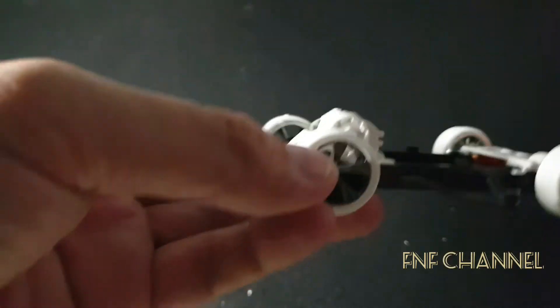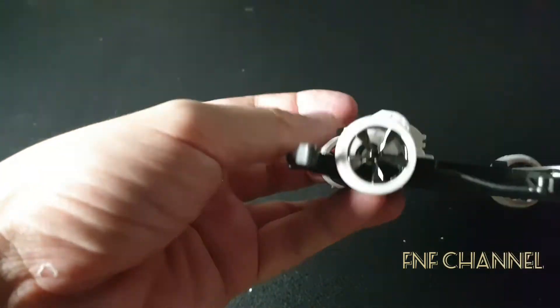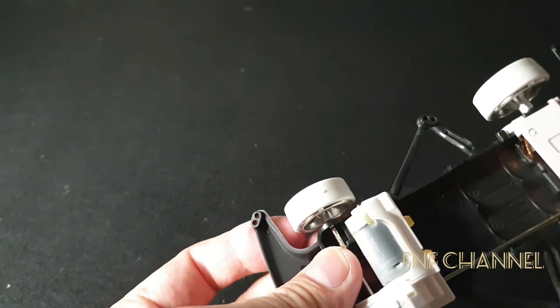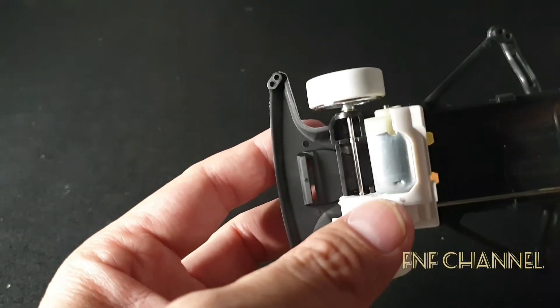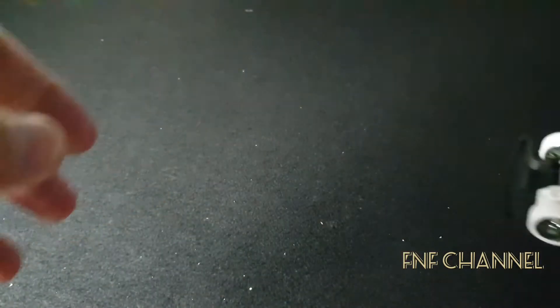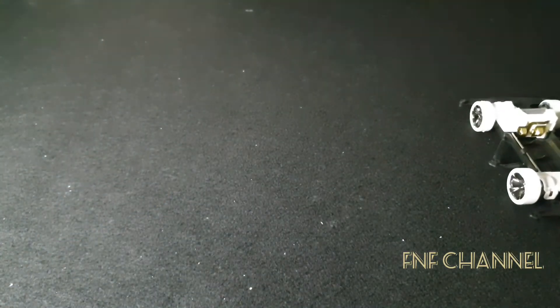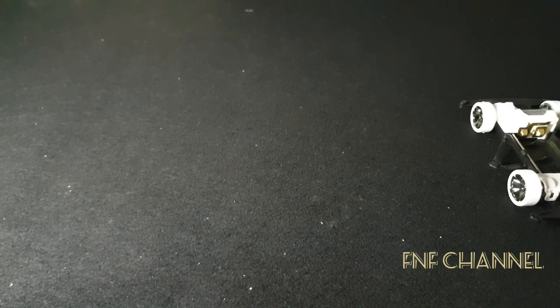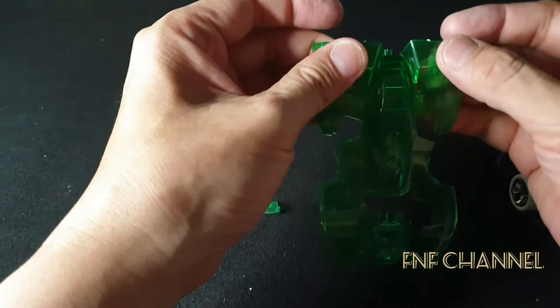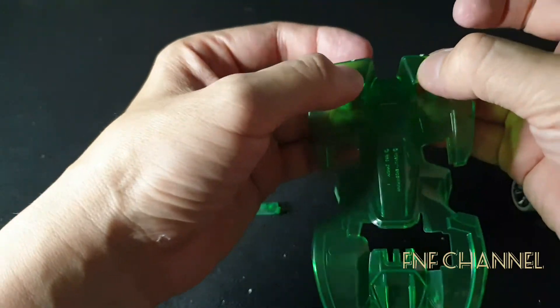After doing it on and off, it's already finished. Now we put this one to snap it — this one is easy to snap — and the engine as well to snap. Then we continue to the body. Here we go. I think the body is already in the correct position.